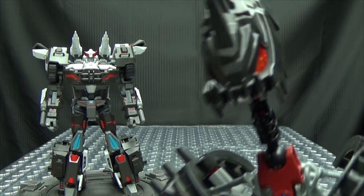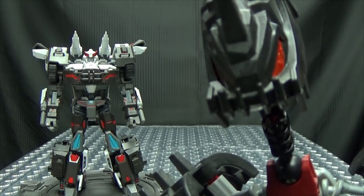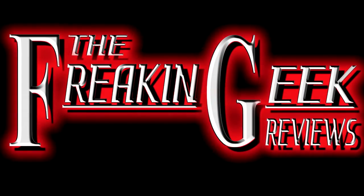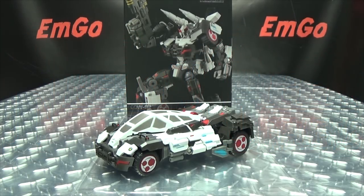You'd better use that right to remain silent! Anything you say can or might get you killed! Hey, what's up my peoples? Emgo here, the freaking geek himself, and today we will be reviewing the G-Creation REBEL!